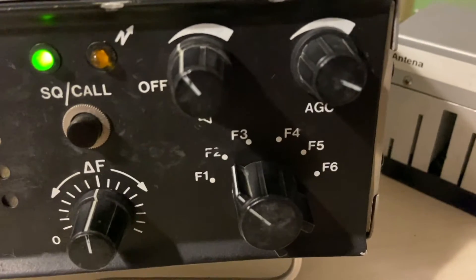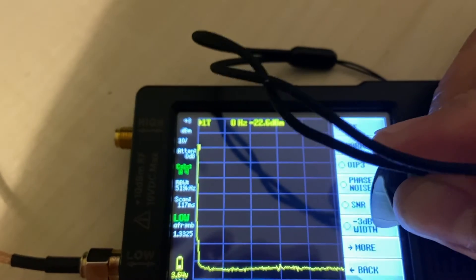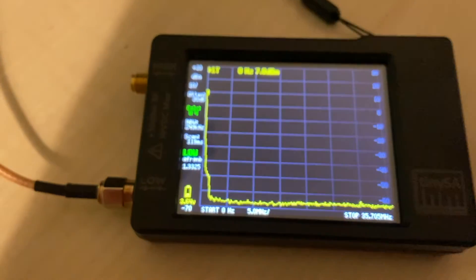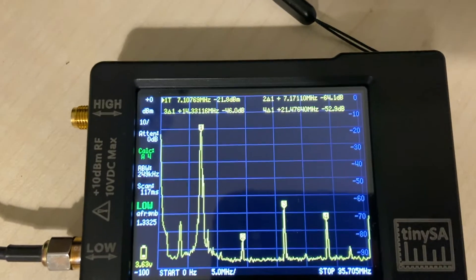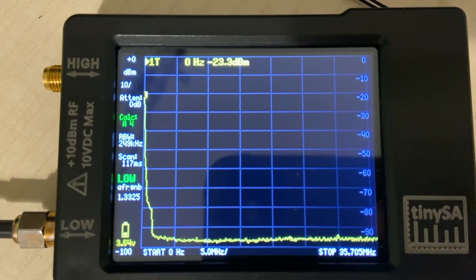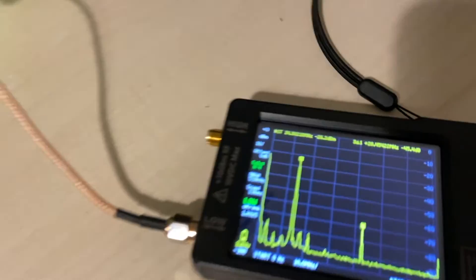Let's check it out. Filter number 2, 5 to 7.5 MHz. We'll use this little spectrum analyzer to look for the harmonics. Not bad at all. Now switch number 4 — let's check the 20 meters band. Very good!